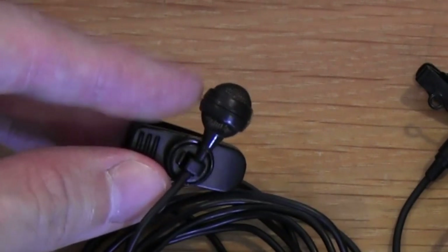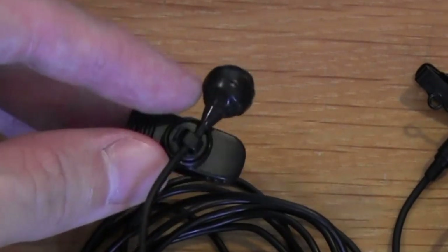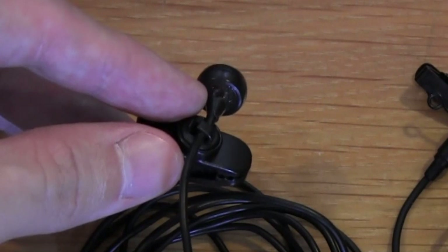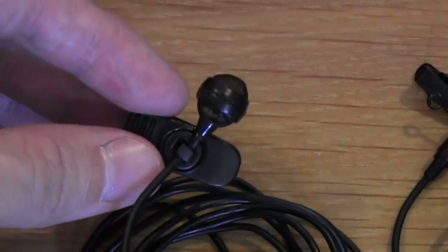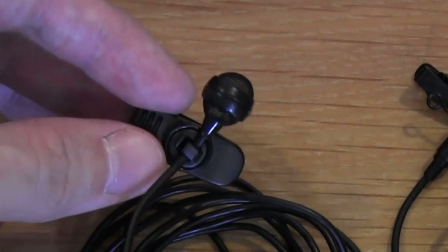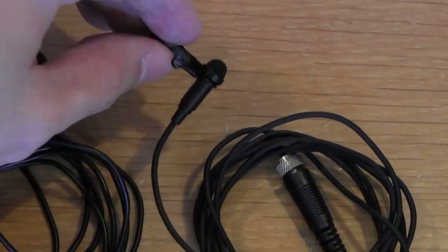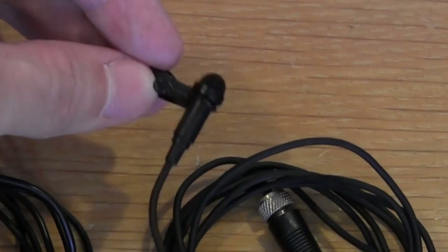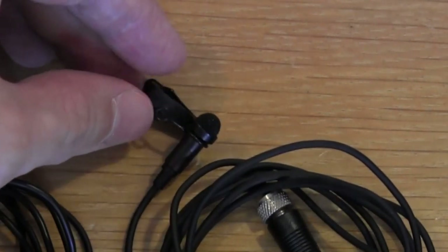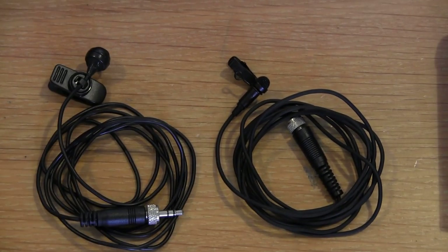If you look closely at the cardioid, you can see there is a center band with a grill both above and below it. This rear grill is what gives the cardioid mic its pattern — in other words, this rear interference port is what cancels the sound coming from the back of the mic. The Omni has a front grill but no rear grill, and that's what makes it an Omni.